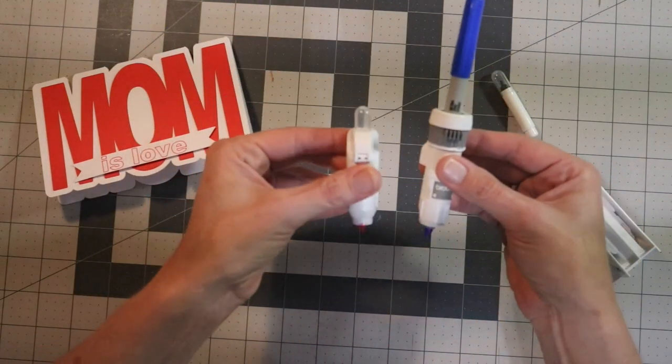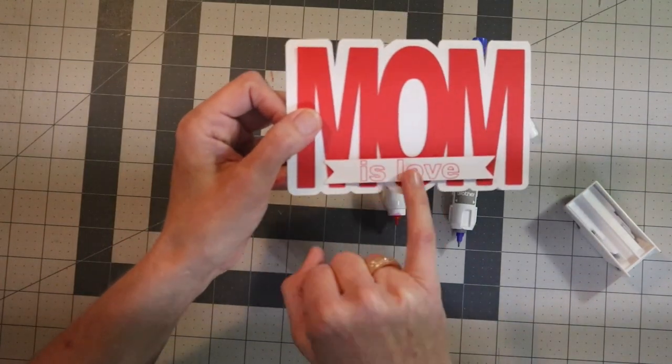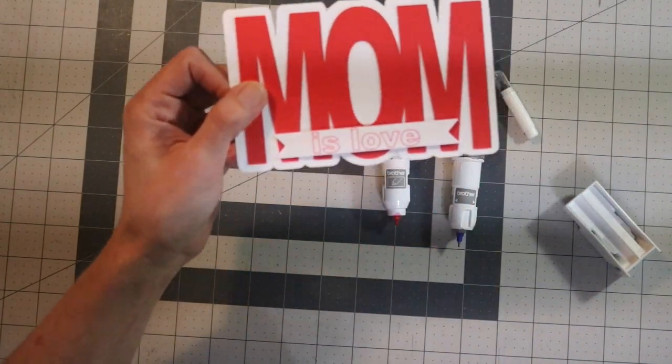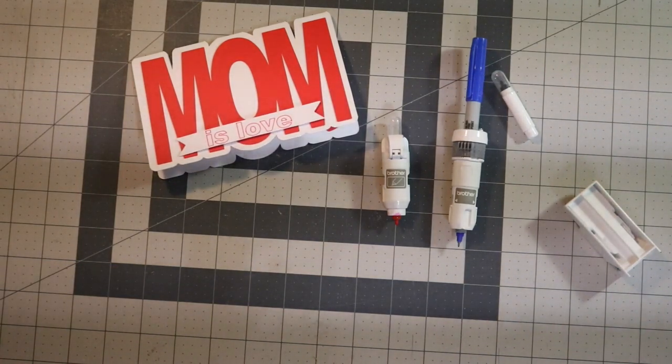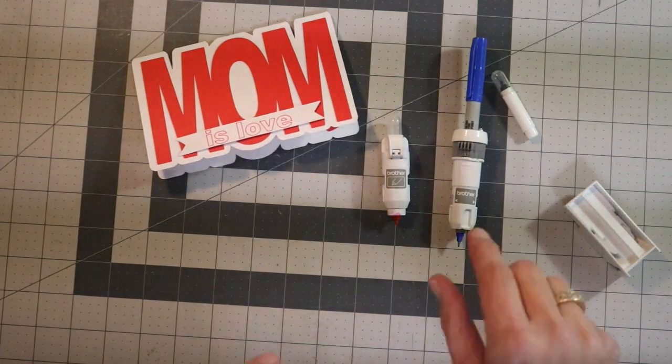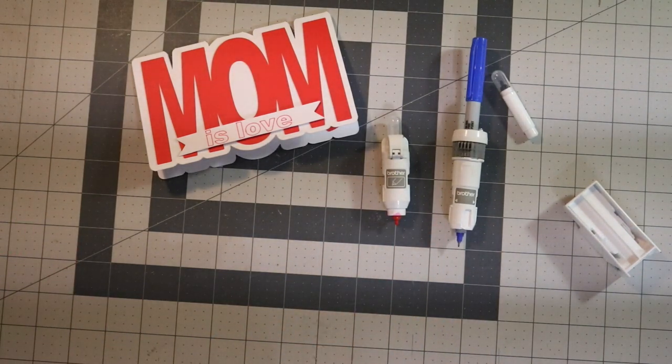So you can use either one of these. If you don't have them you can certainly just cut out the word here that says 'is love' on cardstock and just glue it to this banner piece here. So it might be a longer video — I'm going to take you guys step by step to the computer showing you how to make the card, then to the machine showing you how to insert the pen holder, and then we'll cut it out and come back and put the card together.